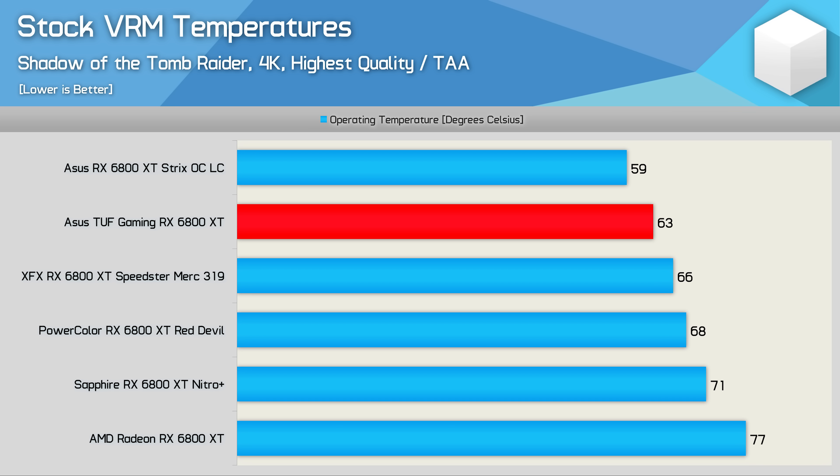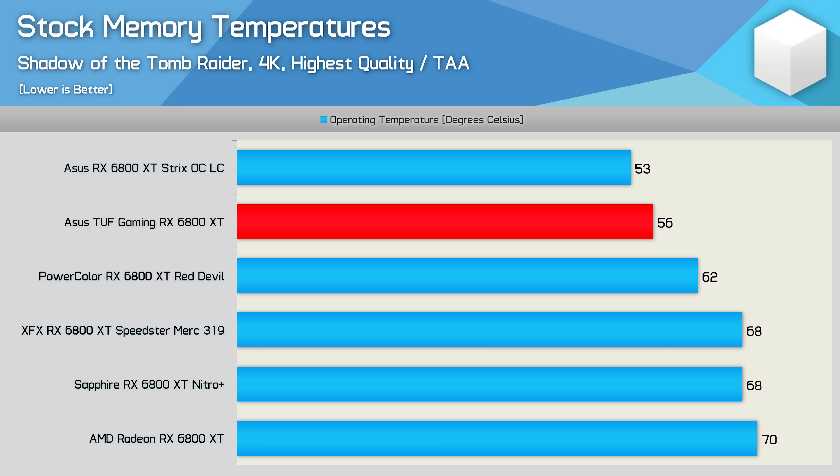All models, including the reference card, ran the VRM at very cool, very safe operating temperatures. The stock memory temperature was quite shocking — just 56 degrees peak for the TUF Gaming. Clearly that larger copper base plate is working wonders, as that is a 6-degree reduction compared to the Red Devil.